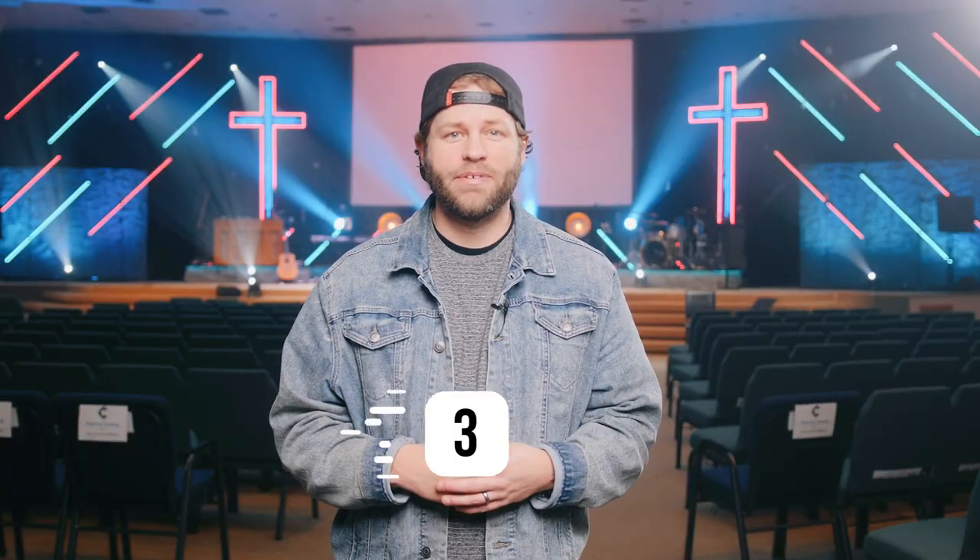The third mistake I see all the time is just bad color theory. You get all these fixtures on your stage, maybe you're washing your walls with color, but the lighting director feels the need to utilize everything all the time — over-utilizing multiple different colors at the same time. Just because you can doesn't mean you should. Our rule of thumb is we usually stick to two main colors if we're not doing one solid color, and that's usually based off our on-screen content. You can throw a third color in as a tertiary flavor. Very rarely are we doing any color scrolling or rainbow-y patterns unless it's very purposeful.